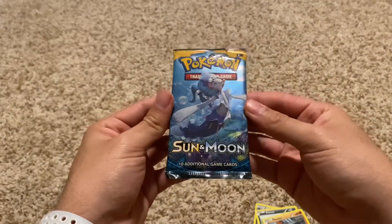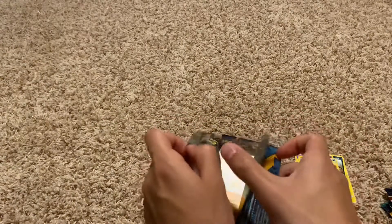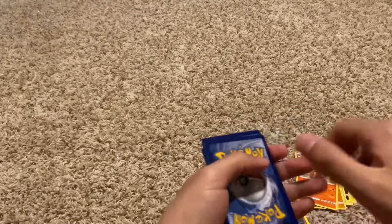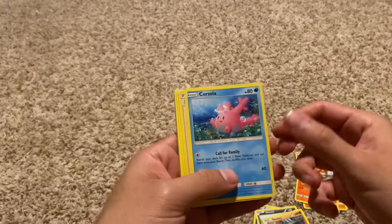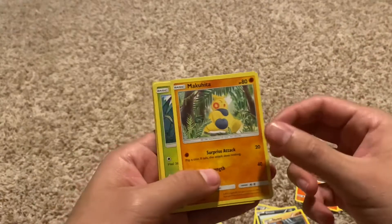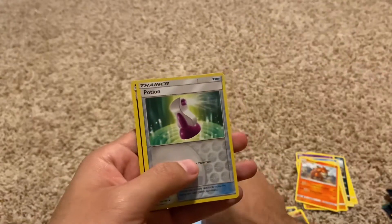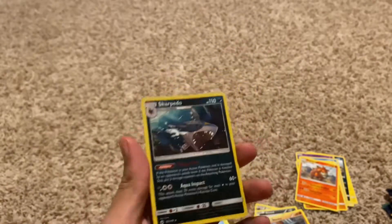The next one we're going to jump right into — Sun and Moon. Code for the viewers. Another Water Energy. We got Rappel, Corsola, Professor Kukui, Makuhita, Caterpie, Paras, Young Goose, Shellder, Potion, and a Holographic Sharpedo. Not bad at all.